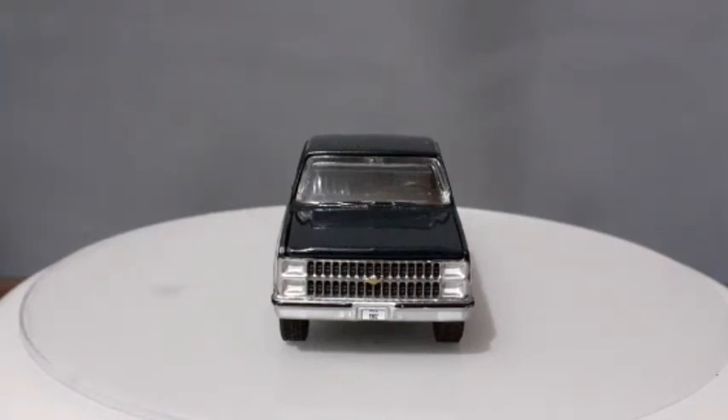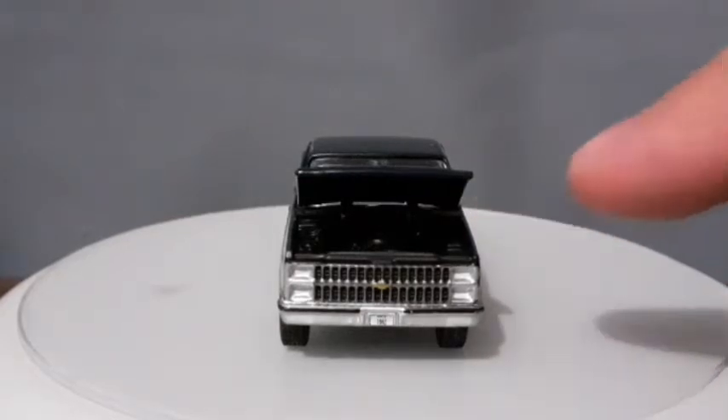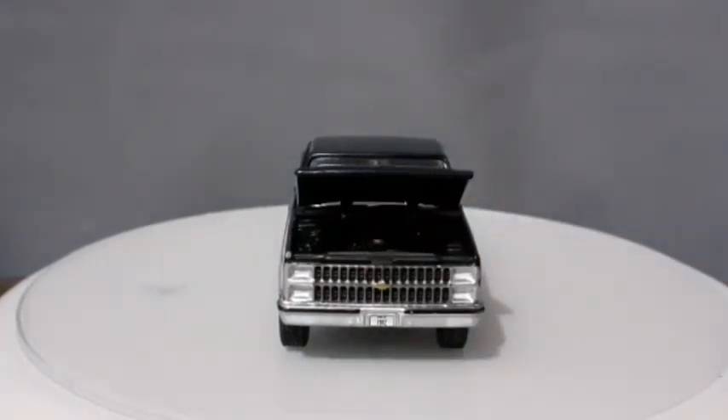É uma pena que essa miniatura não tenha retrovisor — inclusive a F-250 que falamos anteriormente também não tinha retrovisor. Esse é um detalhe que eu gostaria de acrescentar, mas é o único, porque essa caminhonete tem praticamente tudo. Essa Silverado abre o capô. O motor está todo pintado de preto, então não dá pra ver muito detalhe de pintura na parte interna, mas está ali o motor, e o capô abre pra gente poder admirar a caixa de máquinas dessa magnífica caminhonete norte-americana.